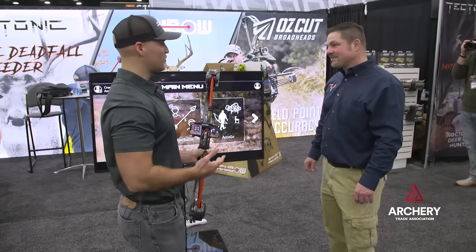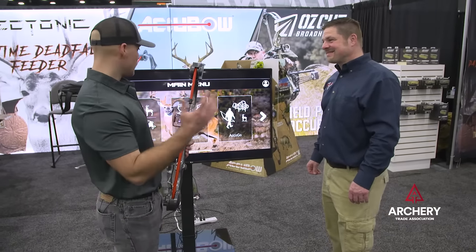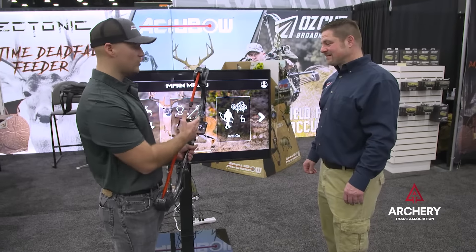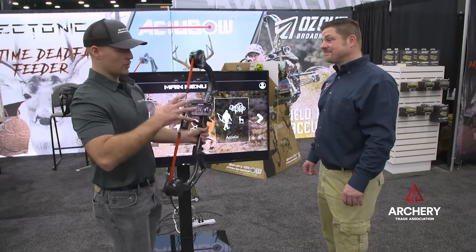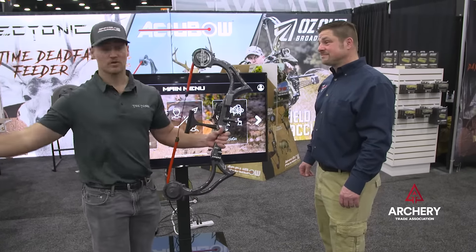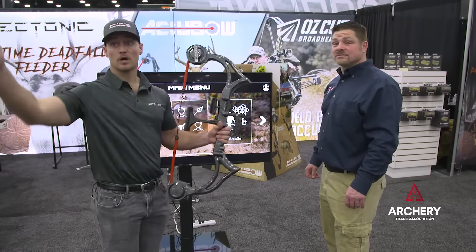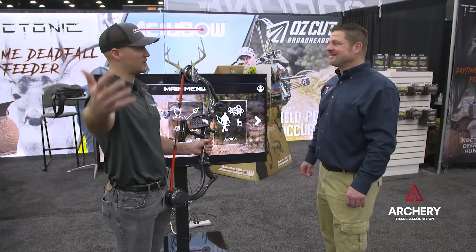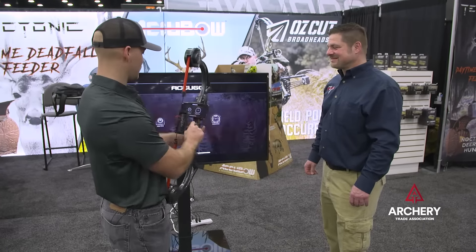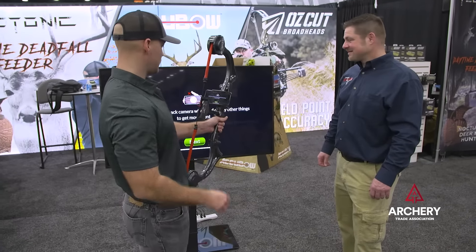Another really cool feature for 2022 is our all-new AccuGo walk-in-stock mode. When you open this up, whether you're in an apartment or a big trade show environment like this, you can set your radius and then walk around to try and get closer to the animals. You have to use the wind direction, otherwise they'll smell you — it's pretty realistic. I'll calibrate it first.